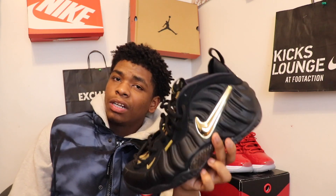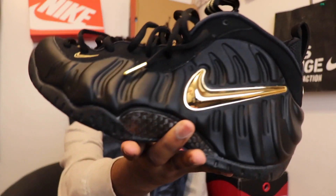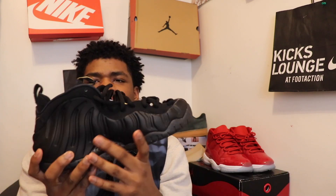Honestly, I don't know what the actual colorway name is, but just look at it — I don't have to say anything. It's black and gold, gold eyelets, gold hints throughout. It's just crazy — all black and gold and you can wear it with anything.